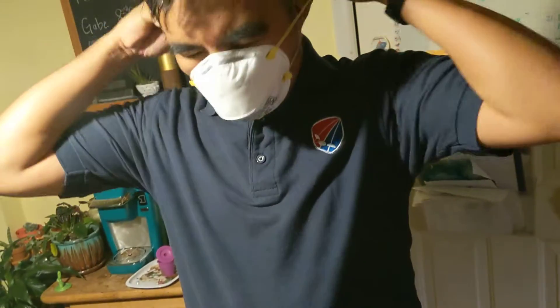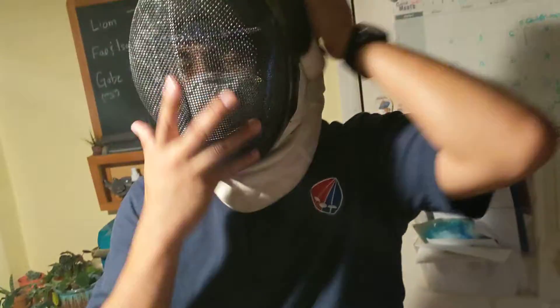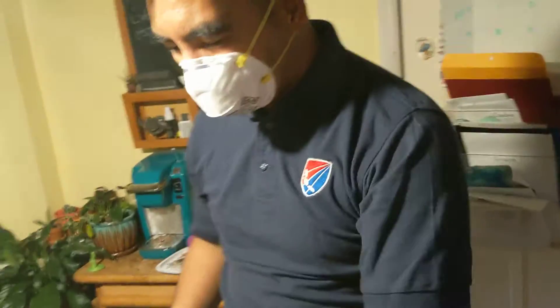Option number two: you use a wraparound mask. They're disposable of course and they're hard to come by, but if you've got any kind of wraparound mask, those will work better — they'll stay on, and they'll stay on when you take the fencing mask off too. Wraparounds work great.